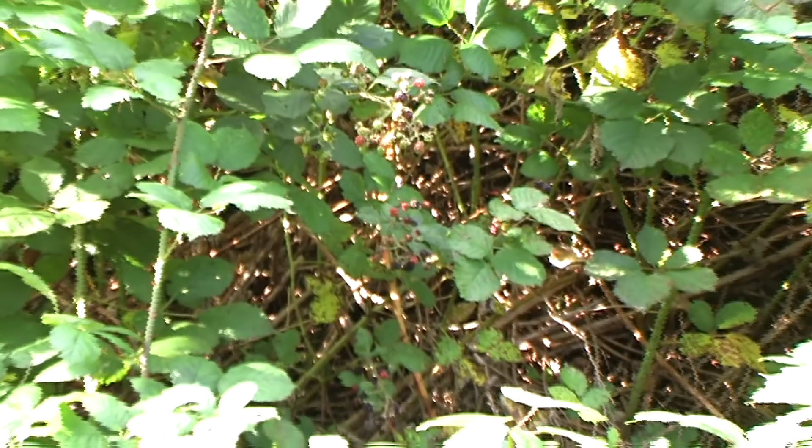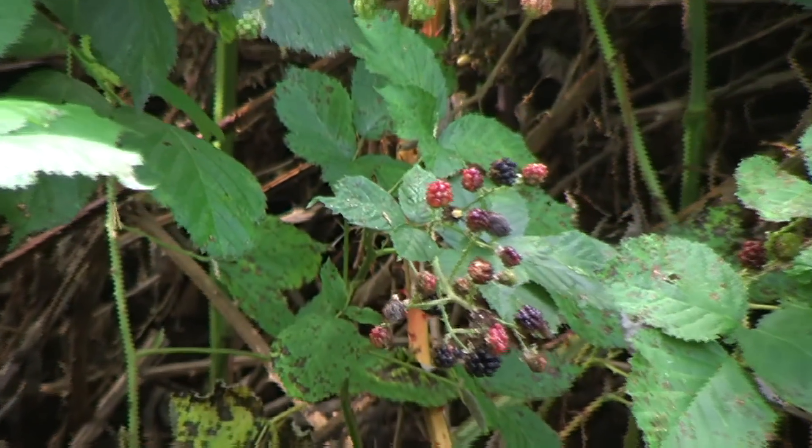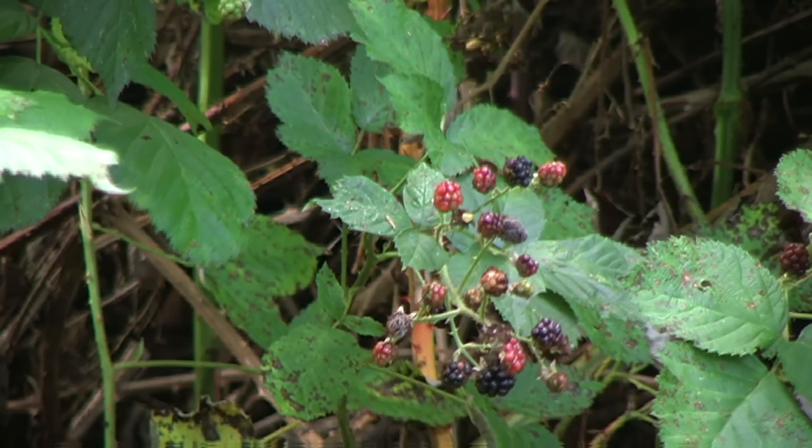Blackberries are great subjects to paint, with all the purples and reds and yellows of the berries themselves against a luscious green background.